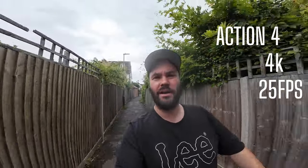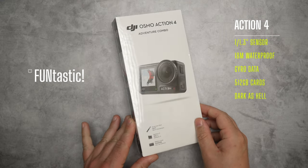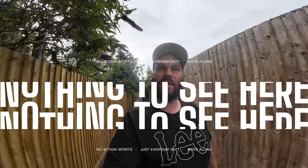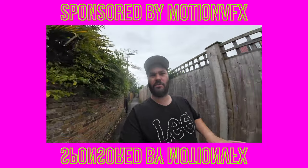Continuing on the reliability of the Action Series from DJI, today we have DJI Action 4. It's a fantastic little camera with a few upgrades. Looking at it you may not be able to tell the difference from the Action 3, but there are some upgrades. There are not going to be any crazy action sports here — it's basically me in my hood in Wimbledon walking around, not jumping out of helicopters or airplanes.